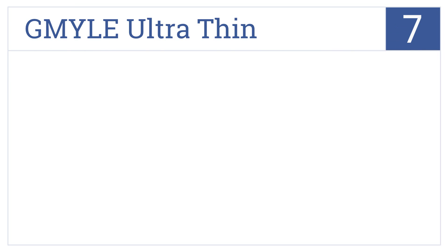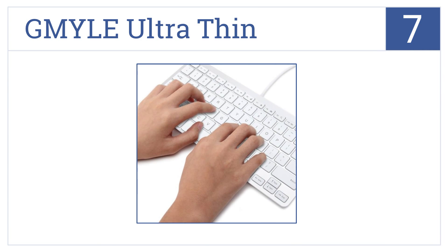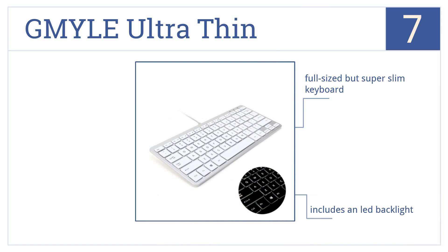Starting off our list at number 7, the G-Mile Ultra Thin USB Mini Keyboard was designed to be used with Macs, and its sleek metallic and white coloring fits the style of Mac devices perfectly. This is a full-sized but super slim keyboard that includes an LED backlight. However, it has to be connected via a wire.